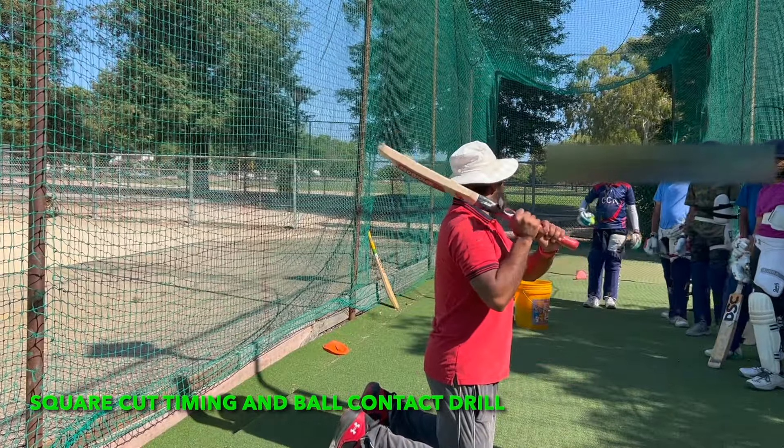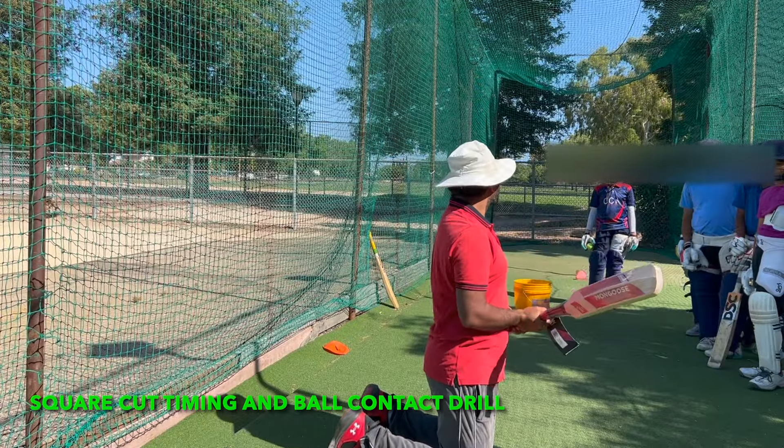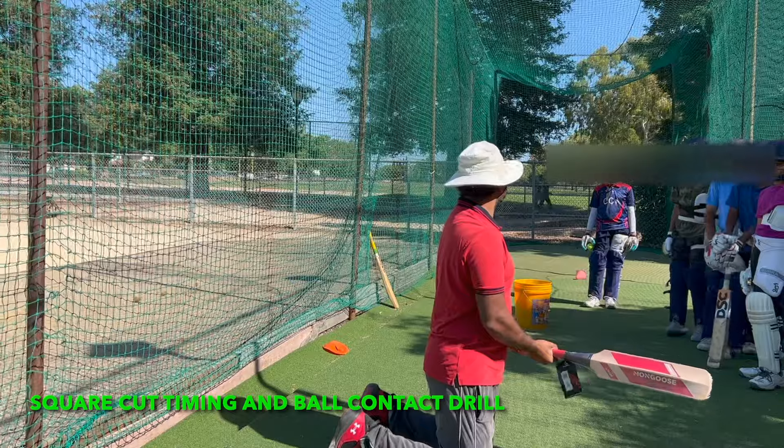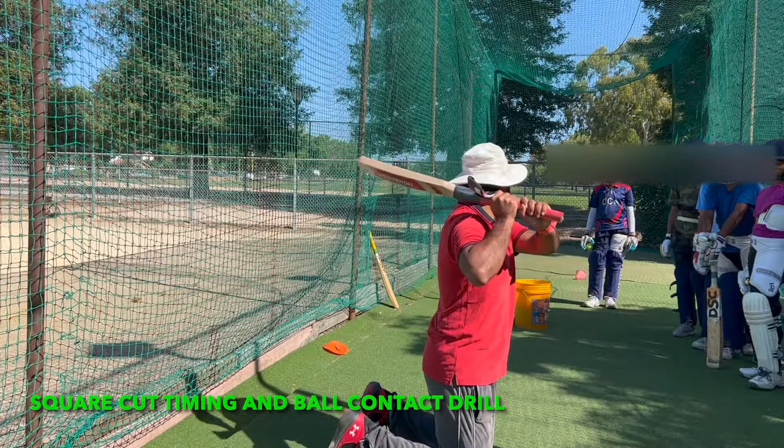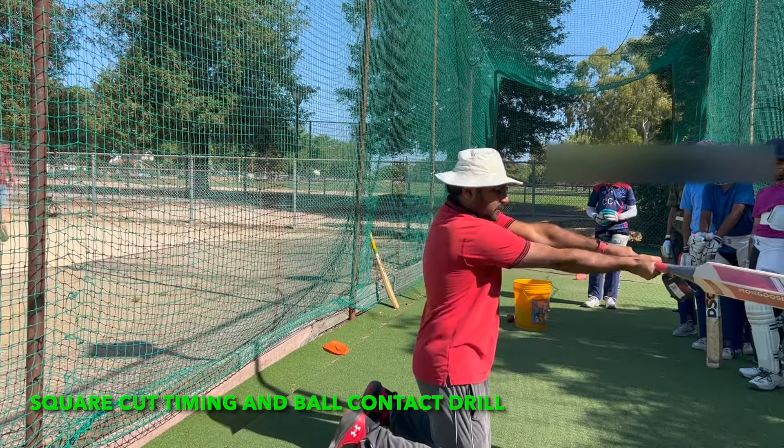Hands always have to start from over the shoulder. Rajiv, you cannot start from here — you cannot play square cut like that. You have to go all the way up here. Watch the ball, smack, extend your arms.